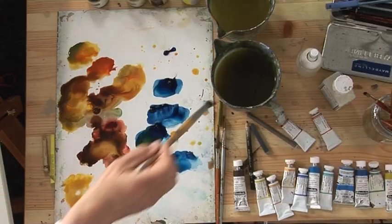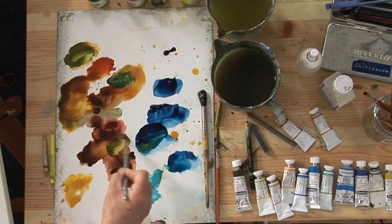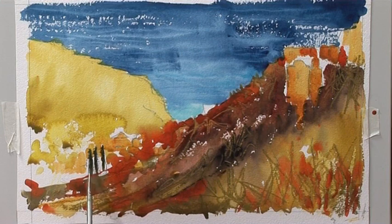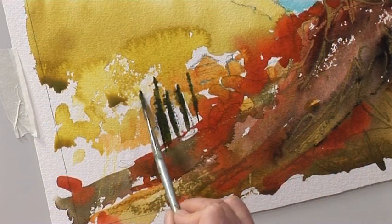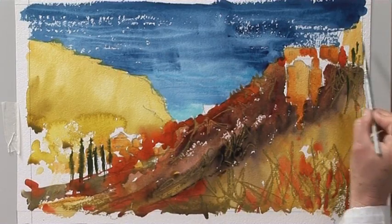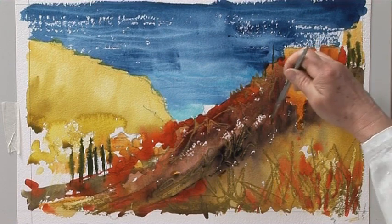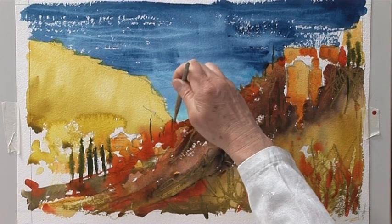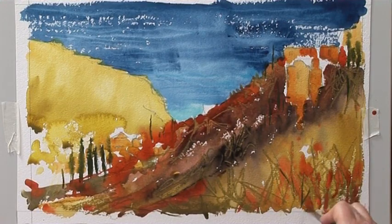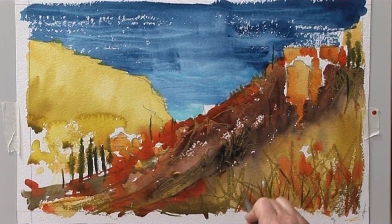The other thing I want to do is put in some of those nice Mediterranean pine trees, so I'll use the sword liner again. The shape of the brush is giving me the shape of the tree without too much effort. We'll have some over here as well. Let's use the brush upside down so that the point of the tree is in the right place — it's very good for making these sorts of marks, giving very fine lines.